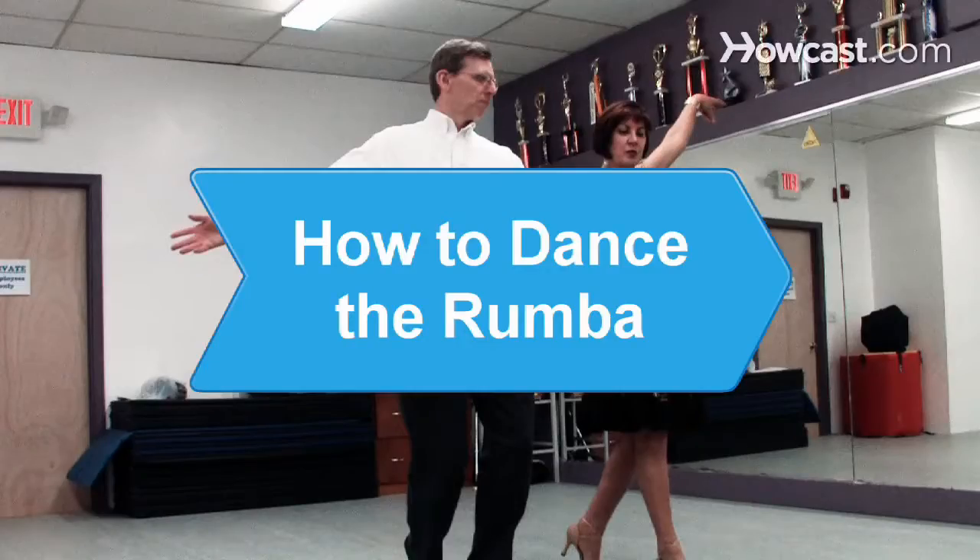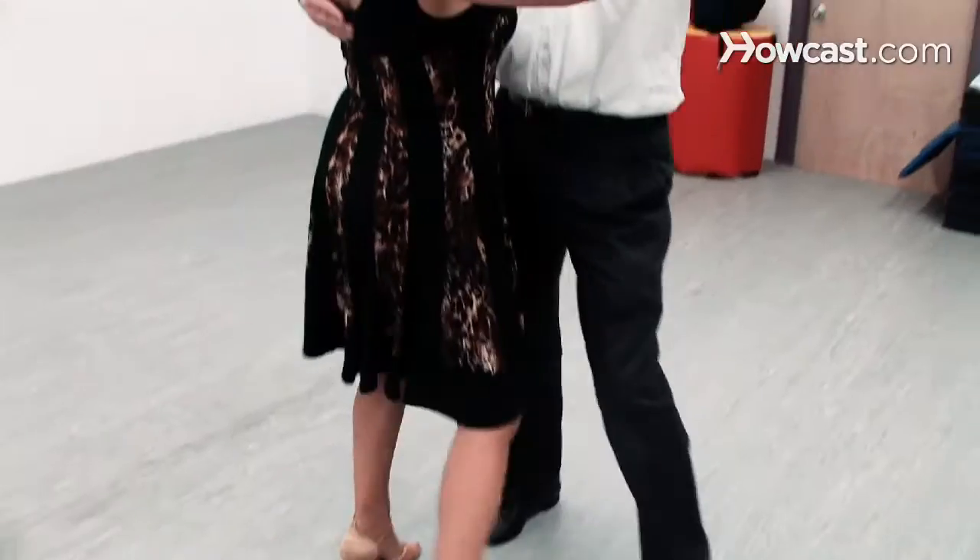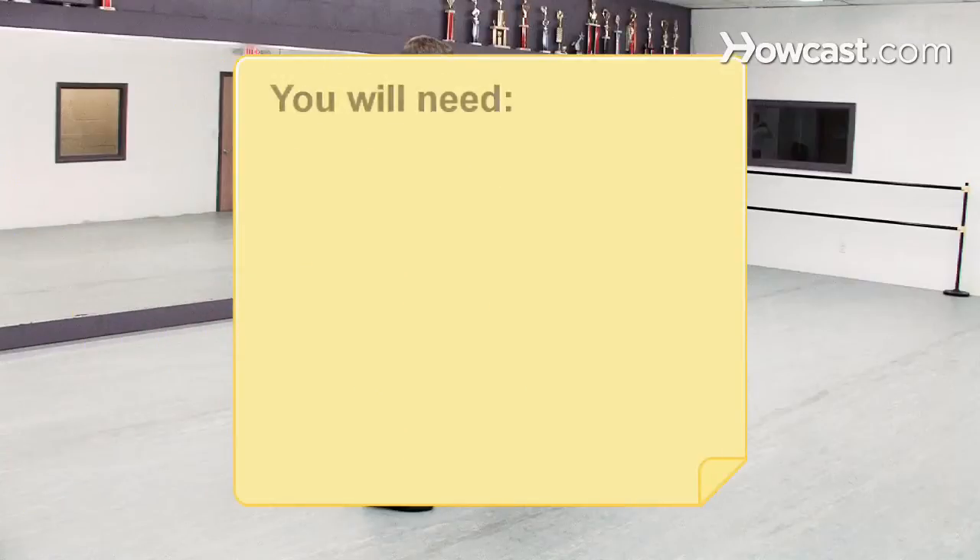How to Dance the Rumba. The rumba is an upbeat Afro-Cuban dance. The dance steps are described here. You will need rumba music and a dance floor.